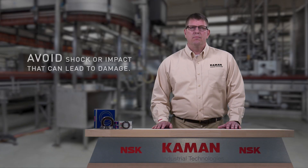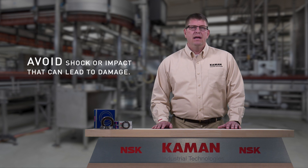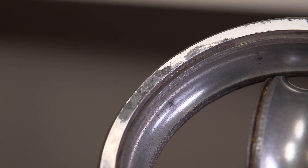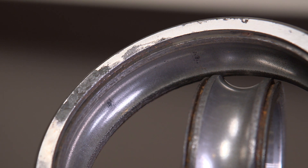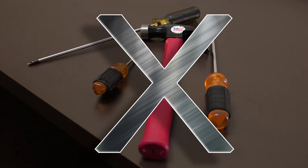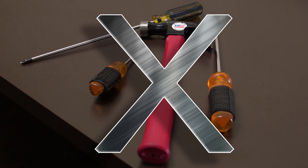Heavy shock during handling may cause bearings to be scratched or otherwise damaged. Excessively strong impact, such as dropping on the floor or mounting forcefully with high impact, can cause brinelling, cracking, or fracture, which will eventually lead to bearing failure. Always use proper tools when handling and installing bearings. Avoid general purpose tools like hammers and screwdrivers, as they can cause permanent damage.